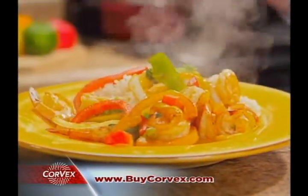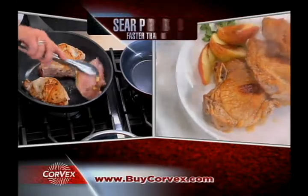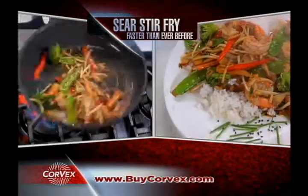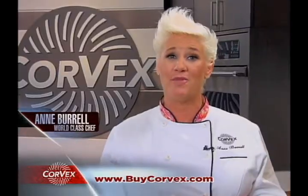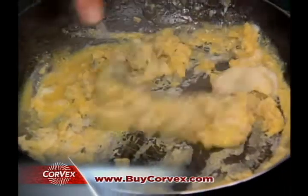So you can cook better food faster. I'm Chef Ann Burrell and I love my Corvex cookware. It's like having the best of a cast iron pan, a stainless steel pan, and a non-stick skillet all in one pan. I use it in my home and I know you'll love it in yours.